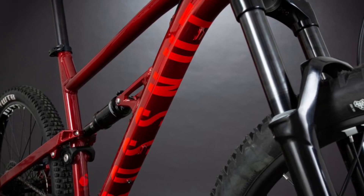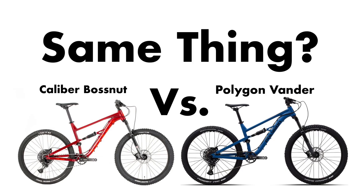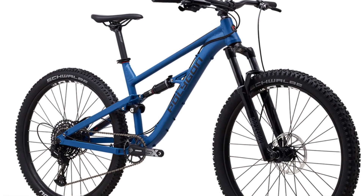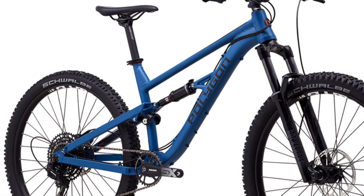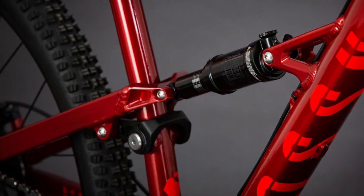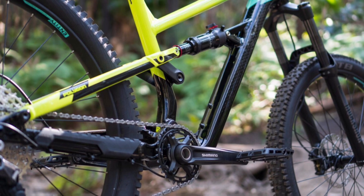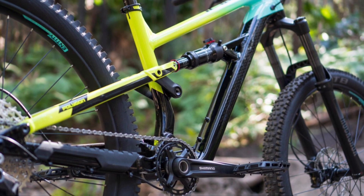Next, we have the Frames — or should I say, Frame. As I mentioned before, they both have identical frames. The frame is constructed with 6061 aluminum. The rear suspension has 130mm of travel and uses a Fox linkage design, which can be found on many of Polygon's full suspension mountain bikes.